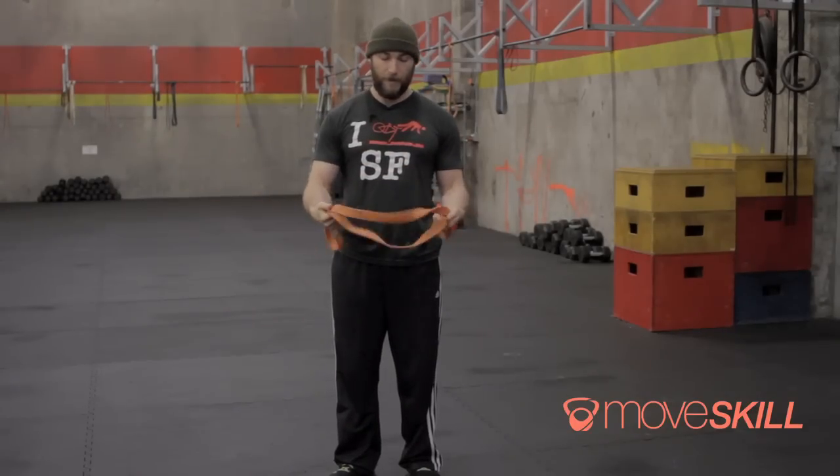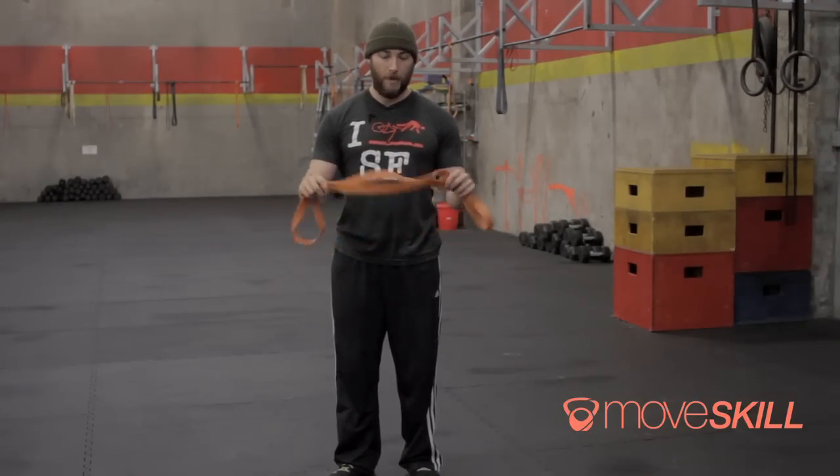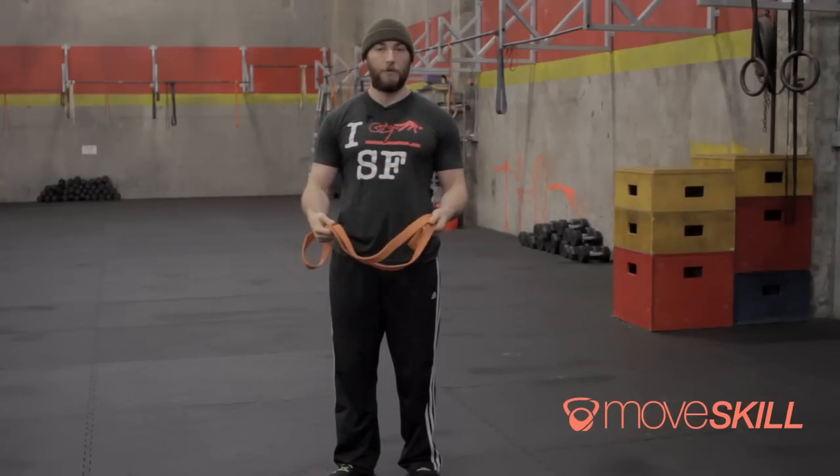We're going to use these heavy-duty elastic bands. You can find them lots of places online, and we're going to use these to do a stretching method that we've seen a lot of really good results in.